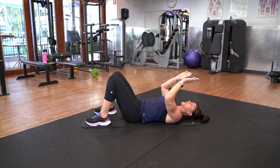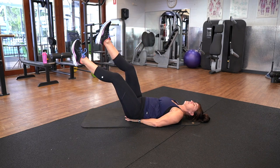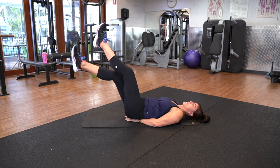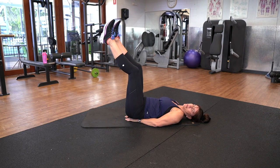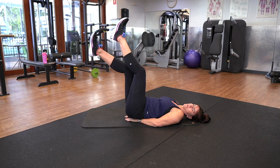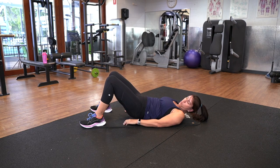Here we go — we're into the scissors. Hands under the bottom. With scissors you can lower all the way down, or just go as far as your ability will let you — up and down. Make sure you're breathing. Five, four, three, two, one.